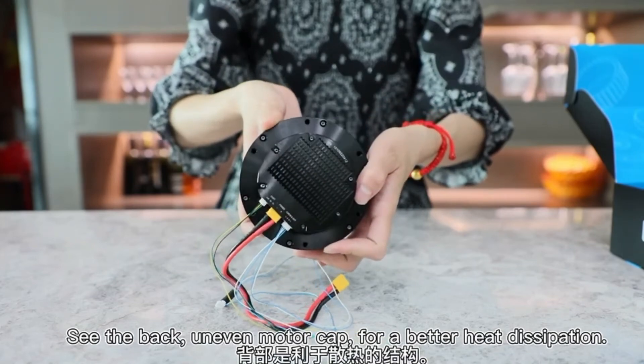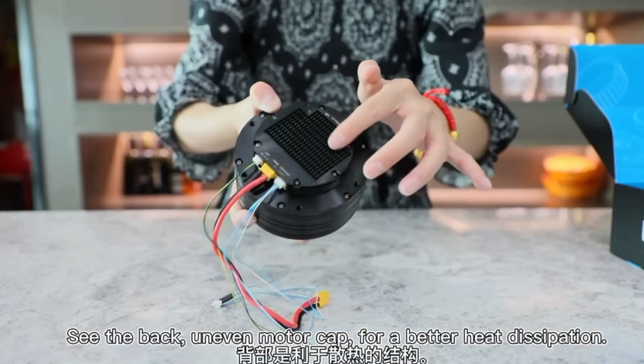See the back — an uneven motor cap for better heat dissipation.